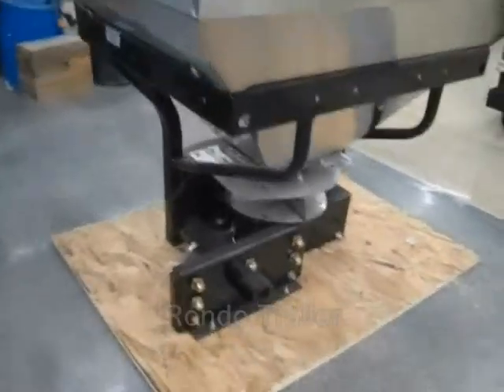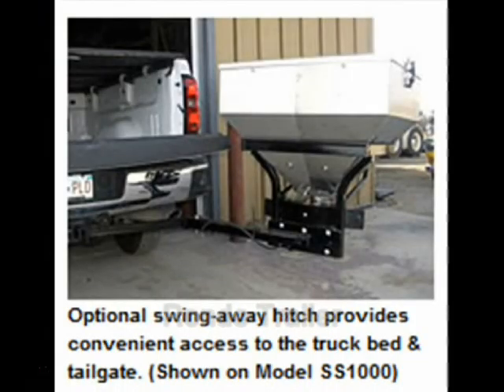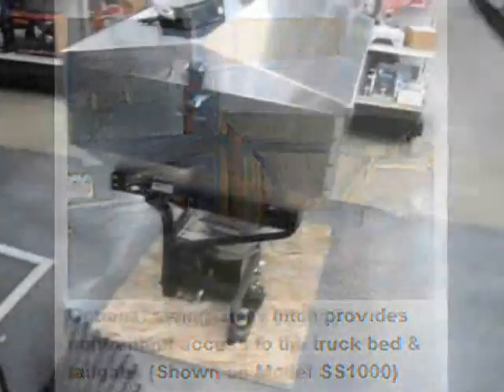It slides into a 2-inch receiver. There is an optional swing-away gate that you can utilize for your tailgate and storage in the back of your truck. That is an option.